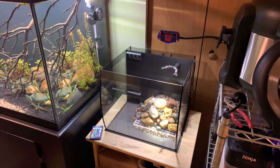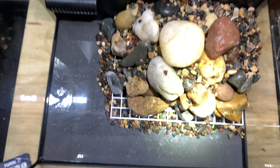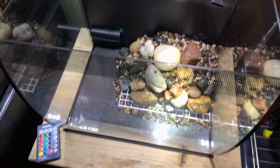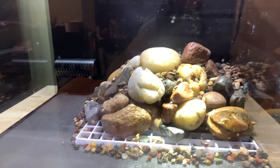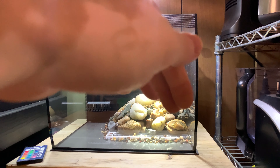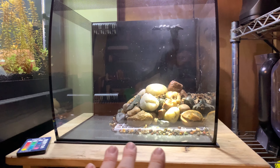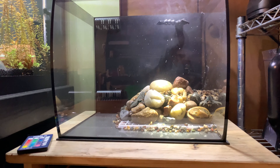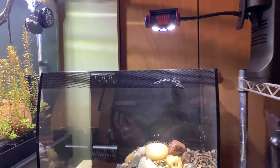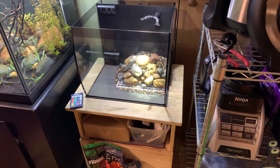All right, so I kind of started without you guys. What I did first is I took a light diffuser, as you can see on the bottom, just to prevent the rocks from causing any damage to the glass. I made a pile here in the back, and this is the generic hardscape layout we're going with — it's going to change a lot more as we go along.